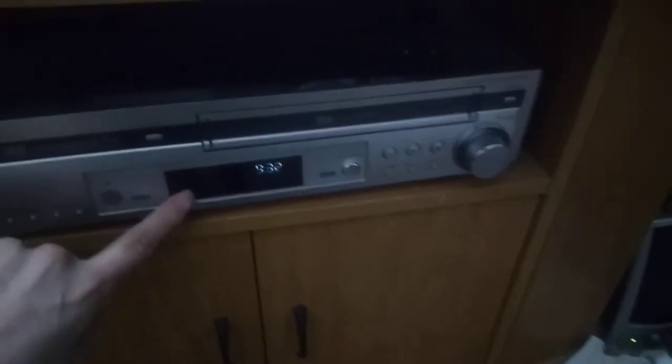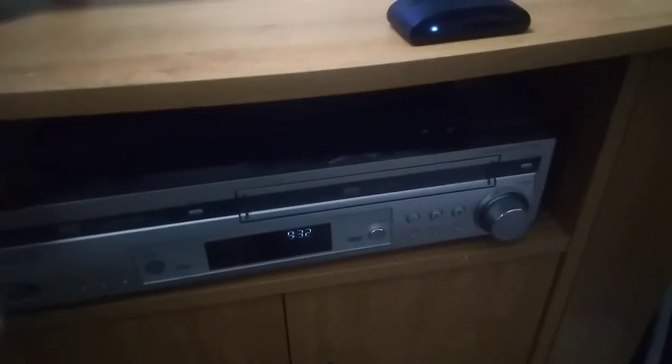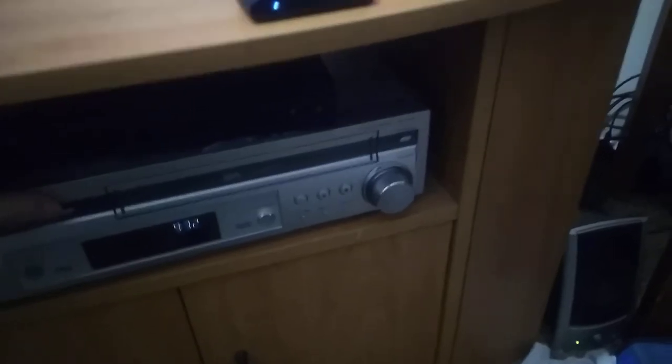Down here is the VCR. This VCR is hooked up to composite. I'm even going to get an upscaler for it. This TV has two HDMI inputs, so that gets split between the Switch and the Blu-ray player. If I'm using my laptop, I'll hook up either the Blu-ray player, the Switch, or the HDMI.